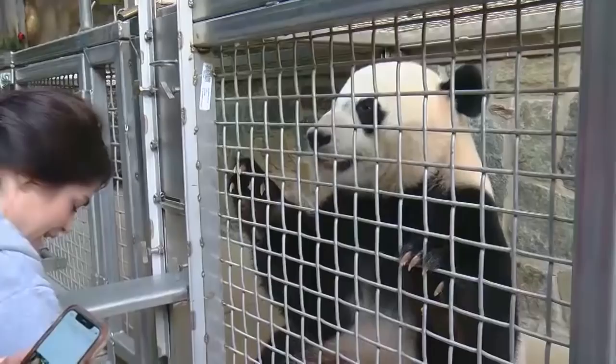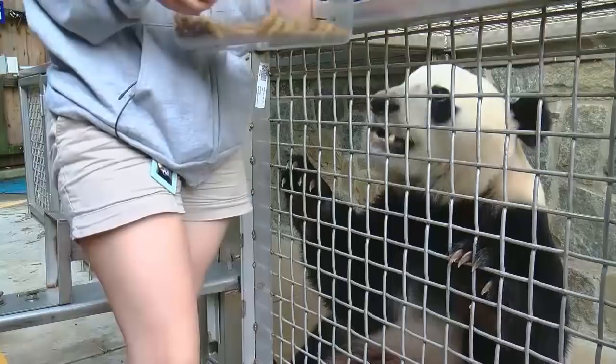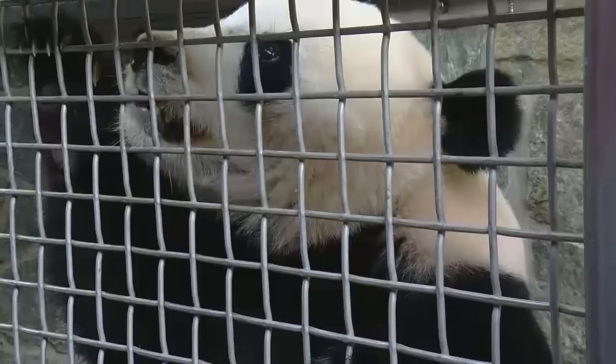Are you ready to go out? I'm going to give him a couple pieces of fruit.